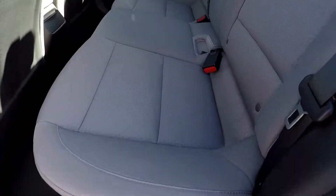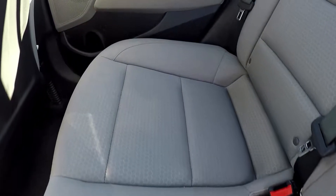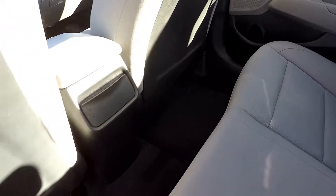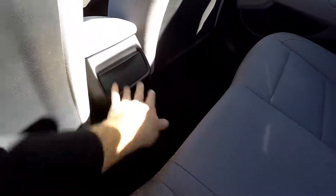Looking in the back seat now, we'll do a slow pan over the seating surface, looking for stains, rips, tears. Everything back here is in great shape. Nice carpet floor mats. Got some additional cup holders that pop out of that center console.